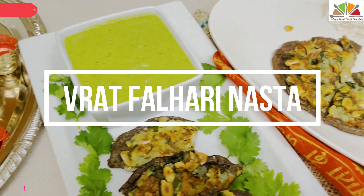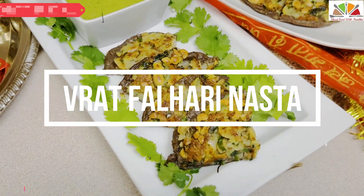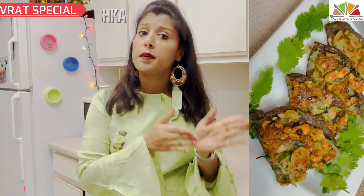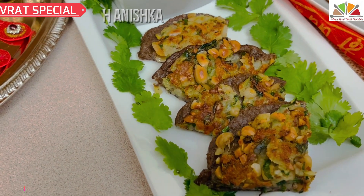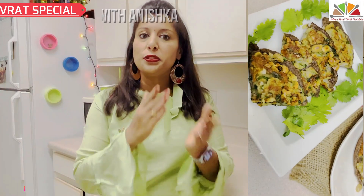I have a new dish that is ready to eat with very low oil. Hello friends, I am Anishka and welcome back to my channel Mood Food with Anishka. Today I am going to make a new dish that you will eat again and again. Let's start with the ingredients and recipe.